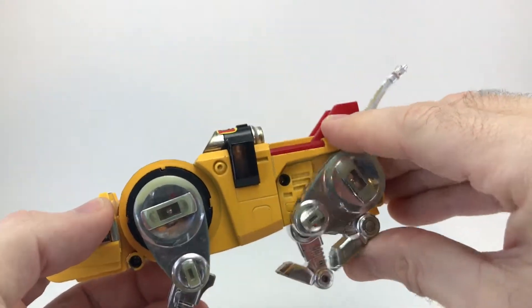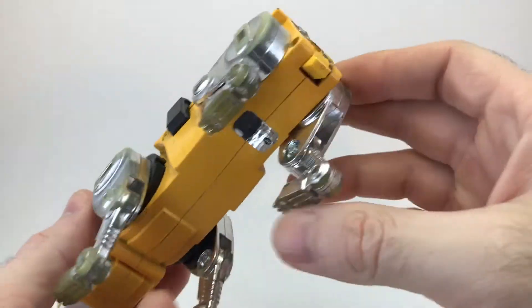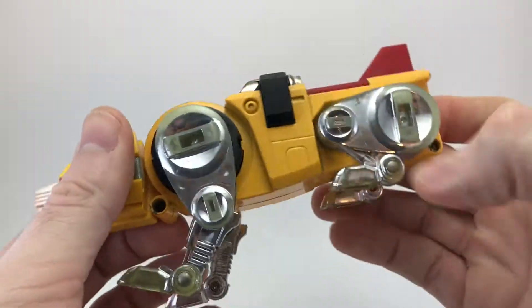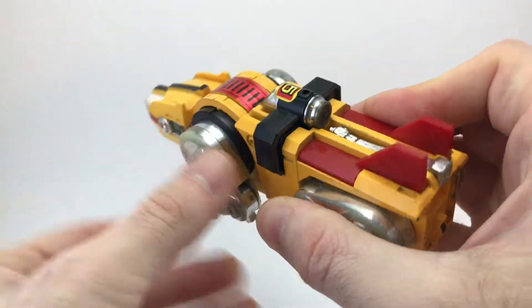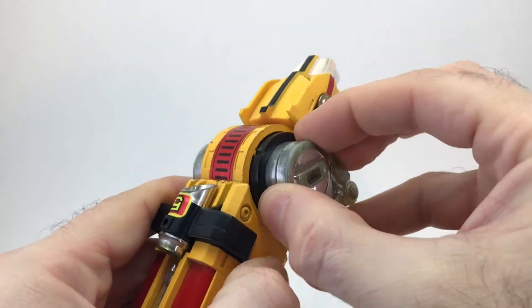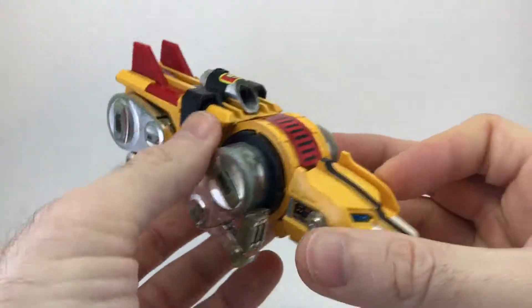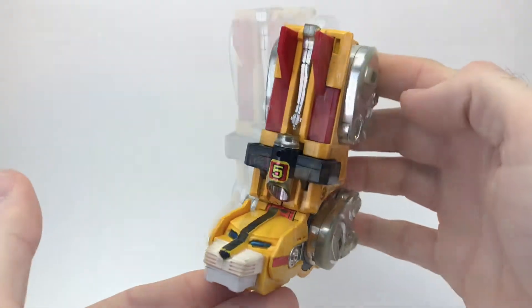Now let's go ahead and turn it into its leg mode. You're just going to fold the legs in like so on the tail. Once you do that, go ahead and fold up the front legs. These joints — you want to pull them out, then lift them. The way they're set up, they're actually segmented so that they'll snap into place. Then once you have them set like that, you just lift the head up. And there you go — it is in leg mode.